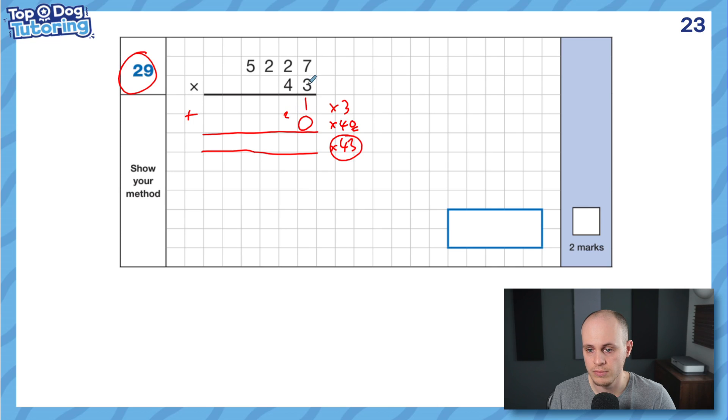Here we go. 3 times 7 is 21. 2 times 3 is 6, plus 2 is 8. 2 times 3 again — just 6 because nothing was exchanged. And 3 times 5 is 15. Next one starts with a zero — we can just pretend it's 4 now. 4 times 7 is 28. 4 times 2 is 8, plus 2 is 10 — notice there are a lot more exchanges now. 4 times 2 plus 1 is 9. And 4 times 5 is 20. Final step — add them together: 1 plus 0 is 1, 8 plus 8 is 16, 6 plus 1 is 7, 5 plus 9 is 14, 1 plus 1 is 2, and 2 plus nothing is 2. Answer: 224,761.